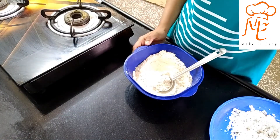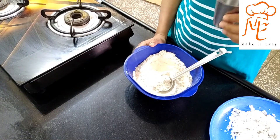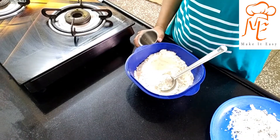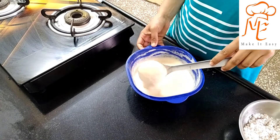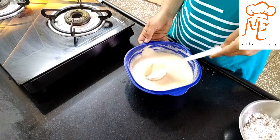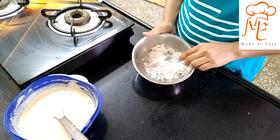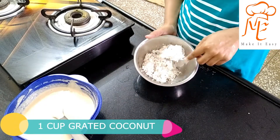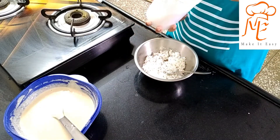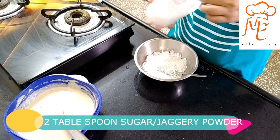Now, I have a glass of 100 ml. I have a glass of water. I am using the dough, putting the dough here and mixing the dough into a bowl — 2 tablespoons.